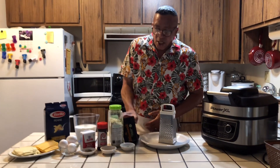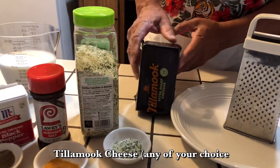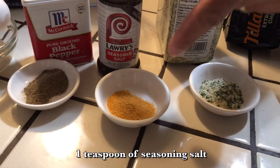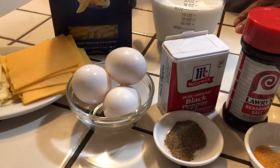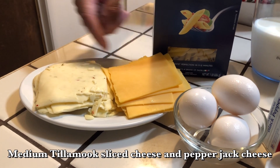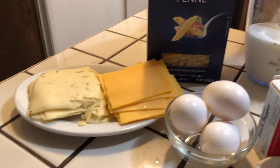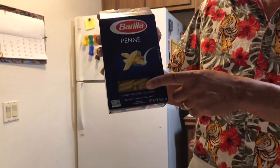Today, my ingredients are: I'm going to be using Tillamook cheese, extra sharp, one teaspoon of garlic salt, one teaspoon of season salt, one teaspoon of black pepper, three eggs, some medium Tillamook cheese to slice, some pepper jack cheese to give it that little extra taste, and one box of penne noodles.